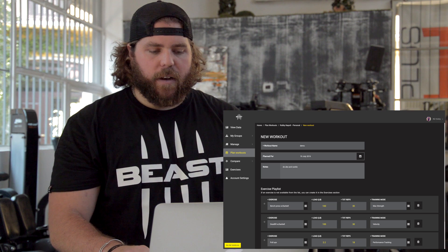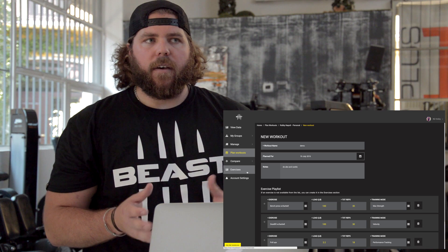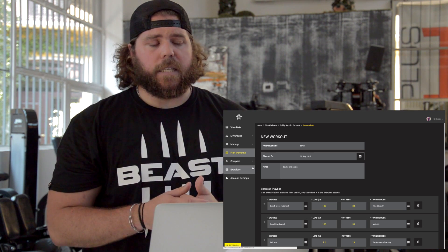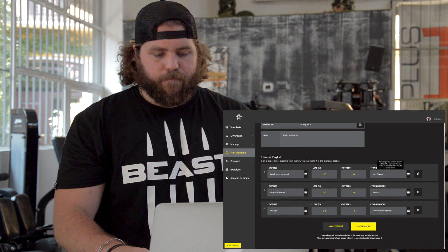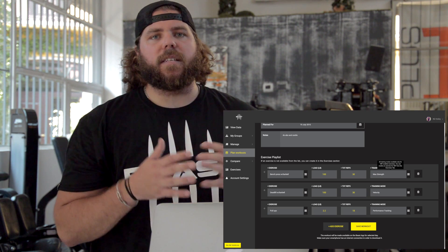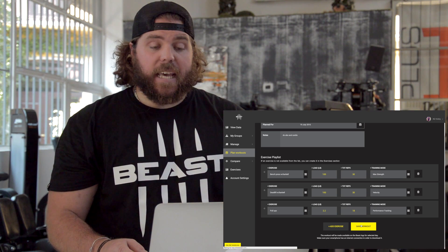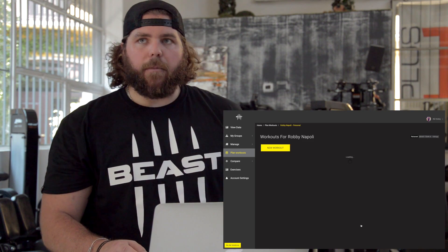That's basically our exercise for the day. I want to show you that if there's an exercise you don't have in that list, there's a function where you see exercises — click that, it brings up a new page, and you can create the exercise. You can put in notes on how to do it and put it in your own language. It's a great way to customize your own exercises and build workouts that make sense for you, since we all have different exercises. At the end, you click save workout, and it saves to our phone so you'll be able to see the workout in the app.